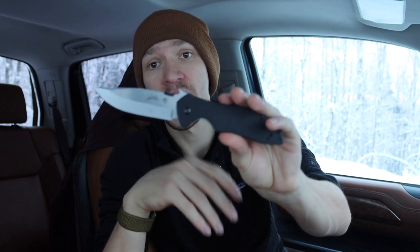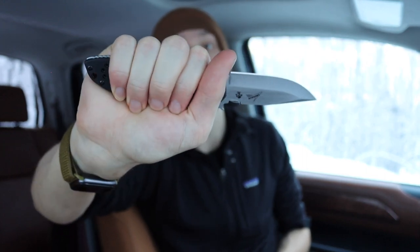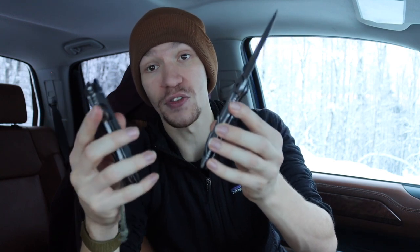If you're considering Civivi, Petrified Fish, or Kaiser's cheaper D2 frame-lock offerings around this price point, I'd definitely at least consider this knife. What sets it apart from a lot of those is the wave feature — you get that cool ability to deploy it out of your pocket with the wave if you want or need that. It's also a very squared-away knife as far as ergos go, super comfortable, and it borrows on pre-existing Emerson designs, so a lot of ergonomic footwork was already done.